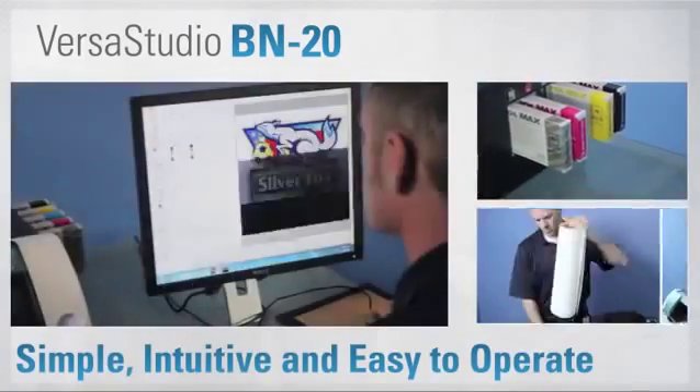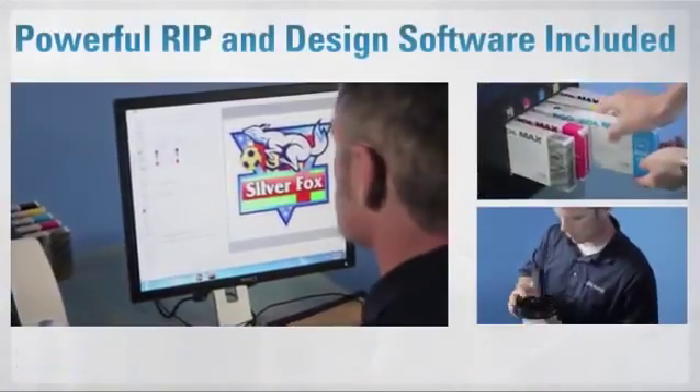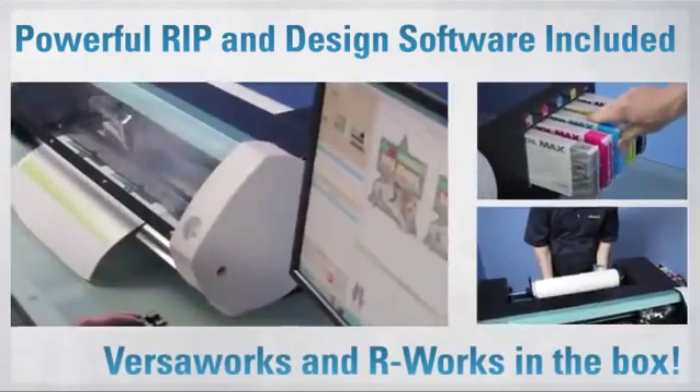The BN20 is simple and intuitive. It's everything you need to start printing and cutting right out of the box.